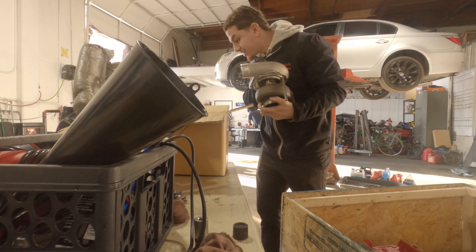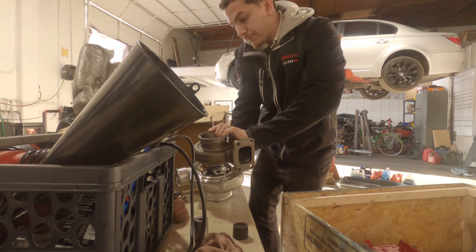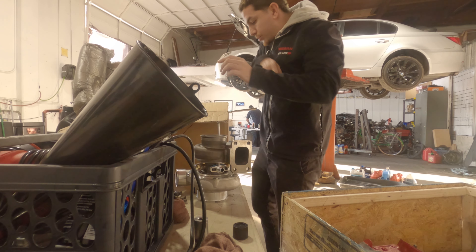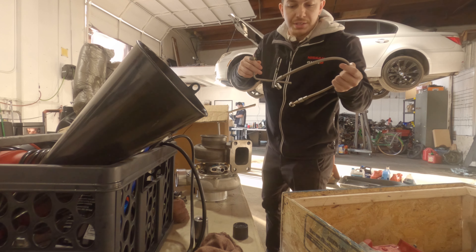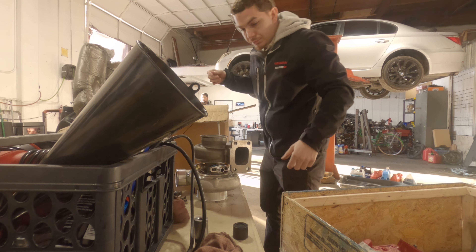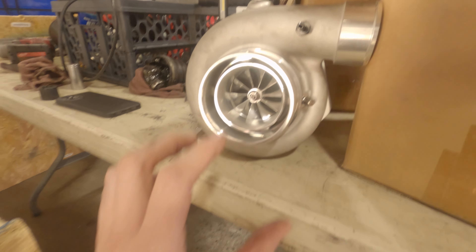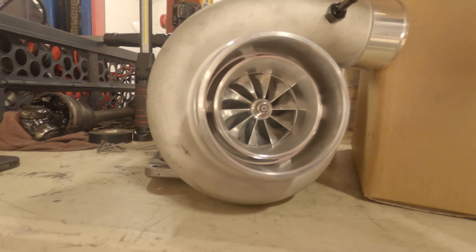I'm so excited for this. That is huge. Shout out to Joe who made these custom coolant and oil feed lines for the turbo. This thing is huge, you guys — look at how big it is compared to my hand. It's gonna be so awesome.